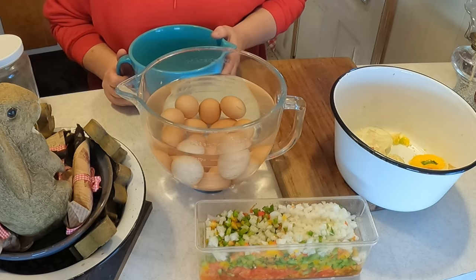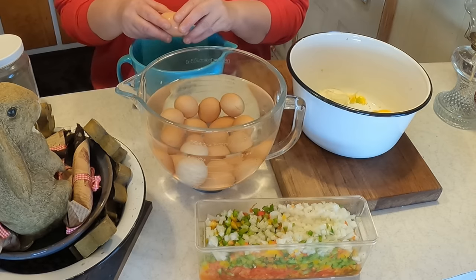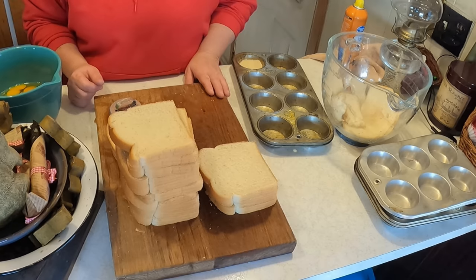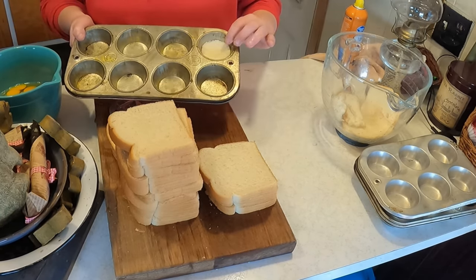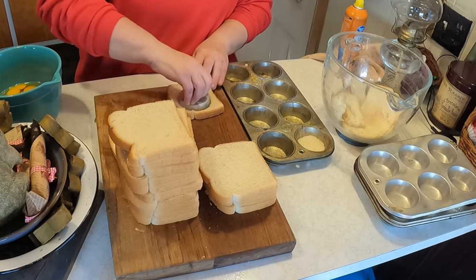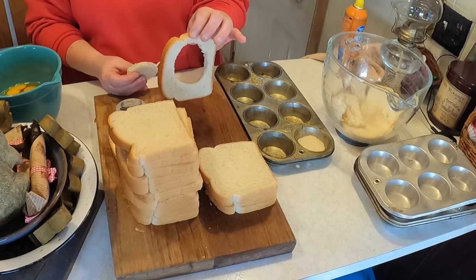I'm going to crack open all these eggs and get back to you when finished — and remember, always save your eggshells. Here's where we add a little twist to her recipe: she added bread broken up and mixed in with the eggs, but we are going to add the bread to the bottom of the muffin tin. We're cutting little rounds to put in the bottom of each muffin cup.